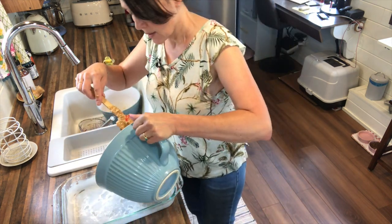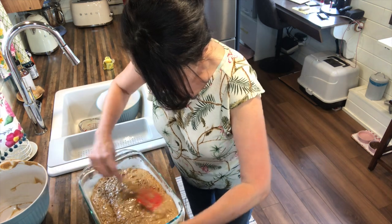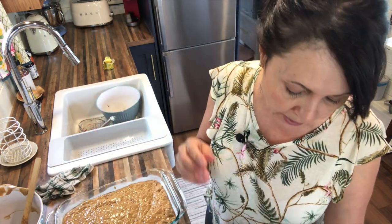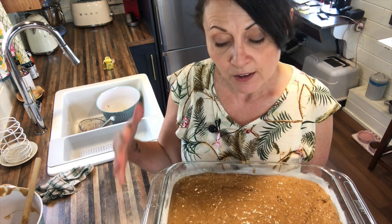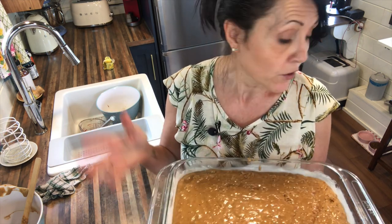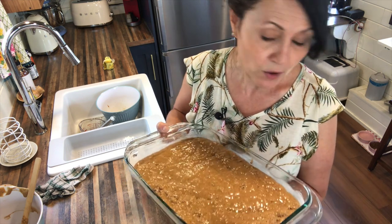It's okay to have some lumps — they will dissolve in the baking process. Level it out like you would any other cake batter. I'm going to put this in the oven and start at 25 minutes at 350 degrees Fahrenheit. Stick a toothpick in the center — if it comes out gummy and doughy, it's not ready, so let it go in additional five-minute increments. I can't tell you exactly how long because it depends on your oven and altitude — baking is chemistry and has a lot of variables.